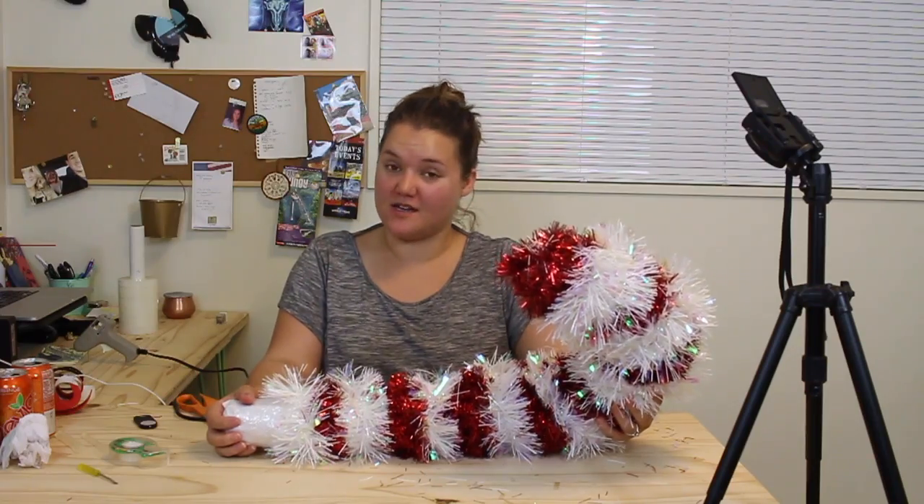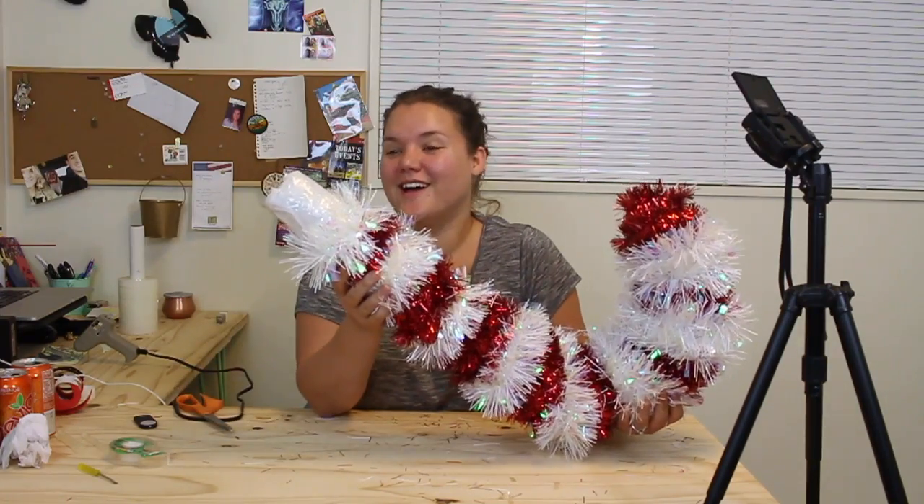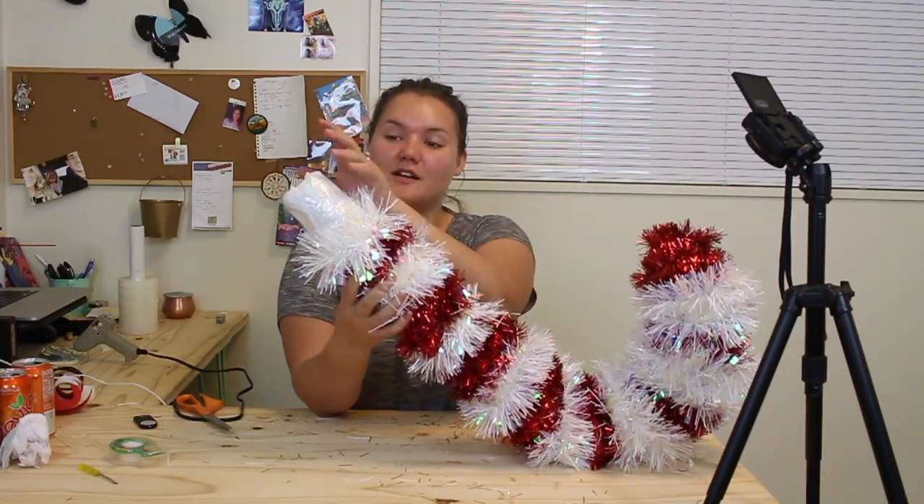And there you go. A mini giant candy cane. I'm gonna be honest, I ran out of tinsel. It looks like it has like a stub — like someone already ate the end. Thanks for watching.